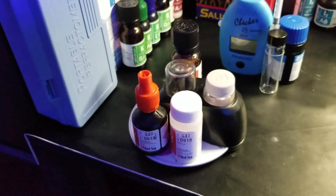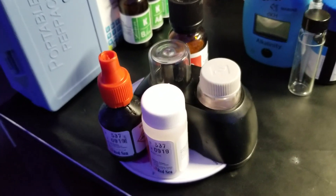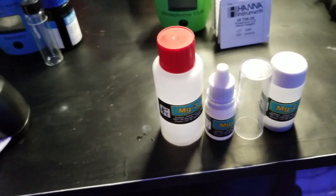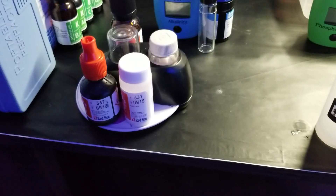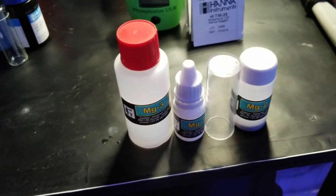The test itself takes about two to three minutes but then there's a nine-minute reaction period. What I usually do is start this one first, set a timer when I hit that nine-minute period, then do alkalinity and magnesium — by the time that's done I've basically completed all my tests.